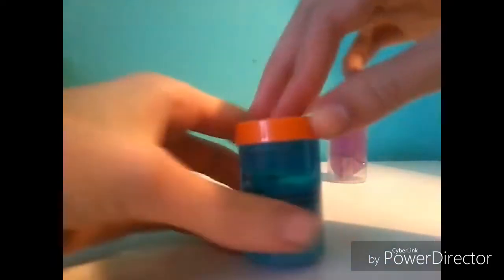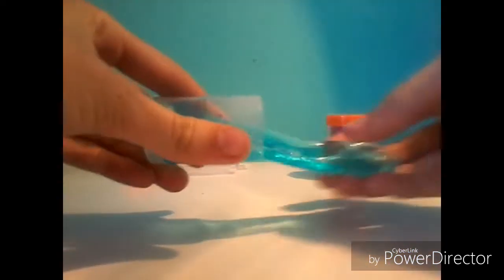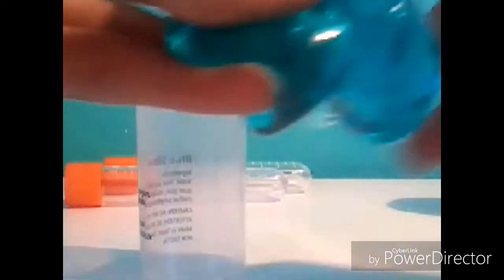I just took off the wrappers because it's not really interesting seeing that, but I'm going to pop the lid open. Oh my gosh, it looks so good. Oh my gosh, that is beautiful — it's actually so nice and clear. It's not like one of those really disgusting slimes, it's actually really nice. Alright, the blue slime was actually really nice.